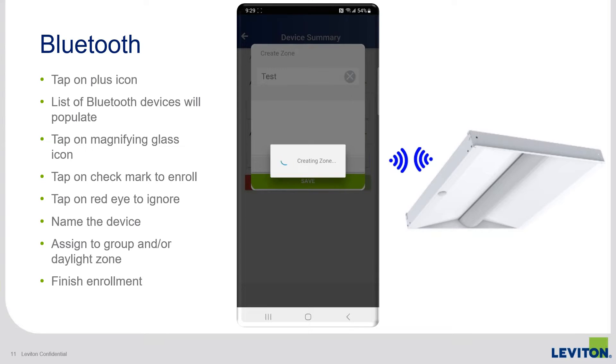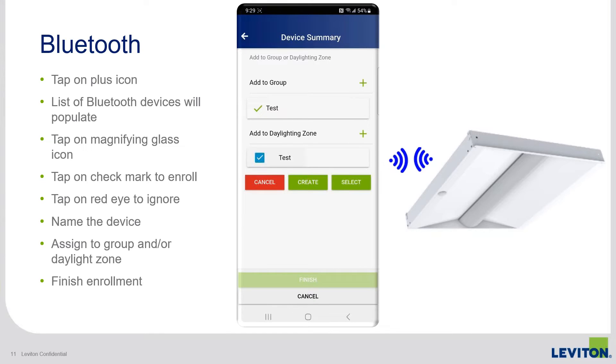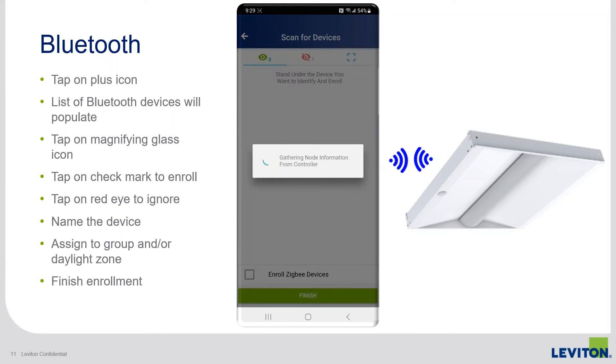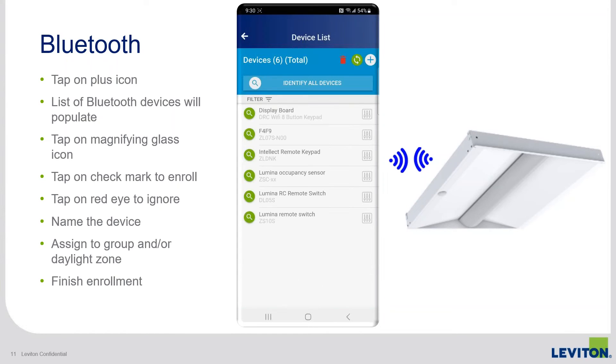When done, tap on finish to close the enrollment session. The app reads the different device node properties and brings you back to the devices list. So that's a different flow, different feel — a different way of using Bluetooth to enroll an Intellect-enabled fixture to a GreenMax DRC room controller.